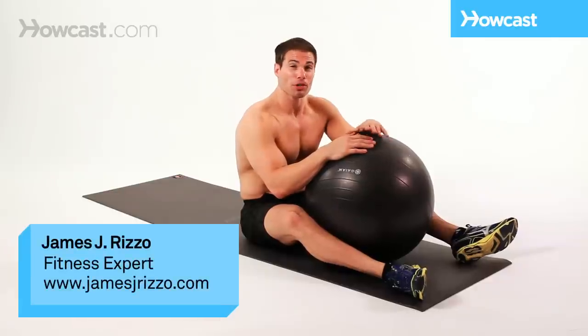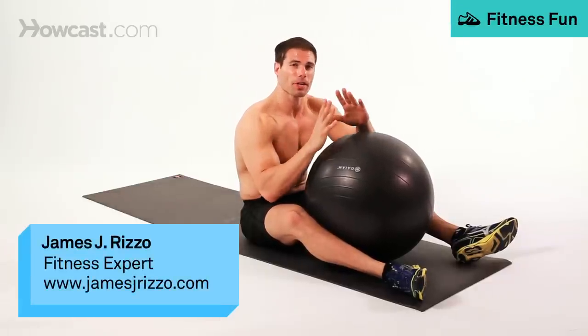Now I'm going to demonstrate a Swiss ball jackknife, placing it from your hands to feet. It's definitely a little bit more of an advanced exercise, but one of my favorites.